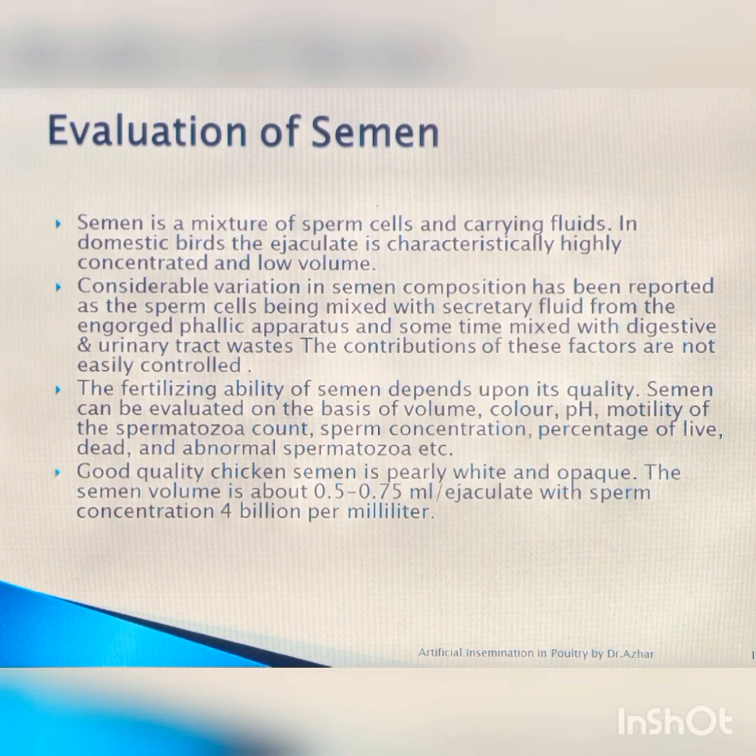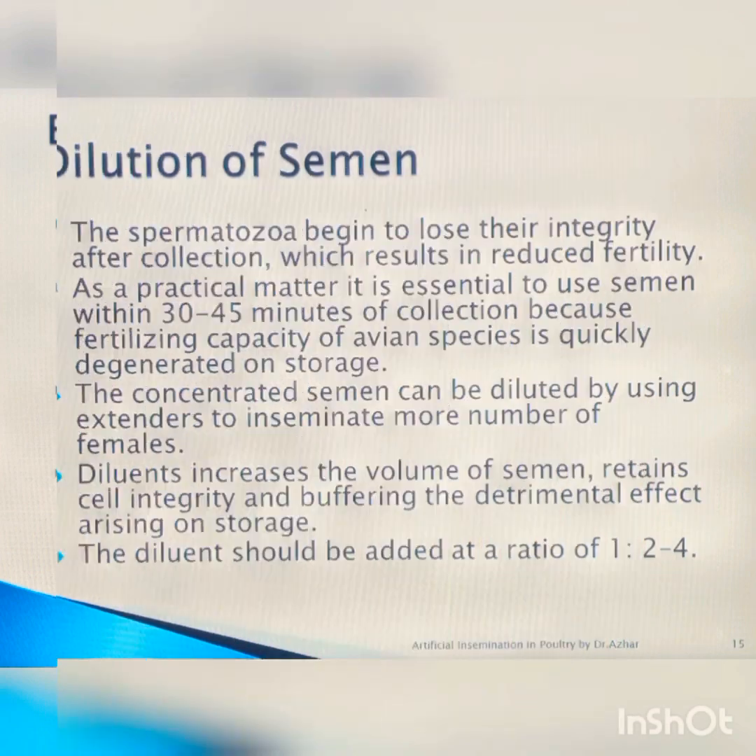Evaluation of the semen and selection of the male is very important. Semen is evaluated by spermatozoa count, pH, color, and viscosity. The male is observed by the production volume and quality of semen. Since the actual volume of semen to deposit is very minute, dilution of the semen is compulsory. It can be diluted at a ratio of 1:2 or 1:4.